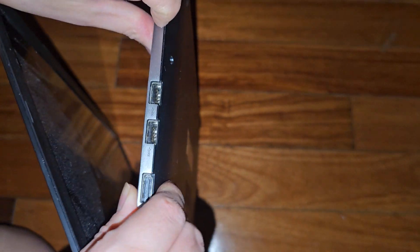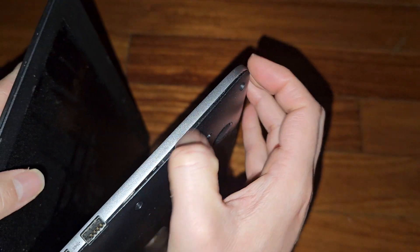Let's try from the side. I'll get my fingernails in the side and push on the palm rest area with my thumb. Avoid pushing on the keyboard or the touchpad. You can see it's kind of forming a gap already — that's good.